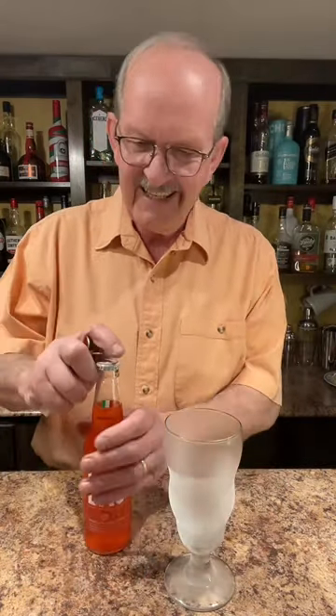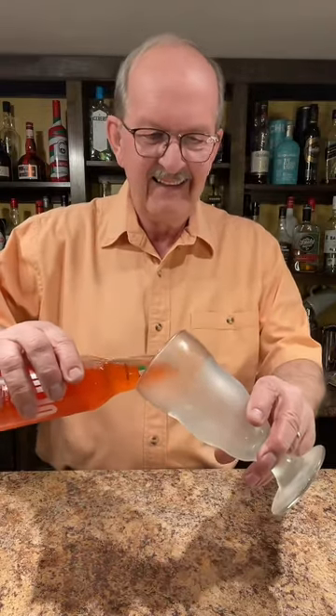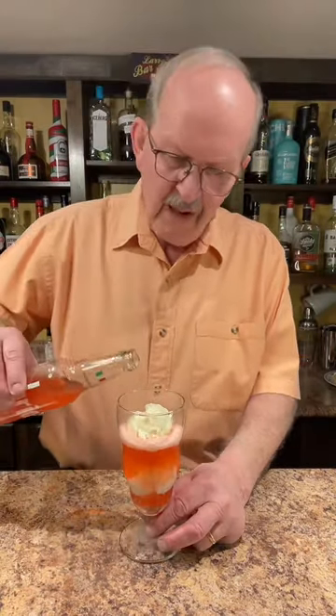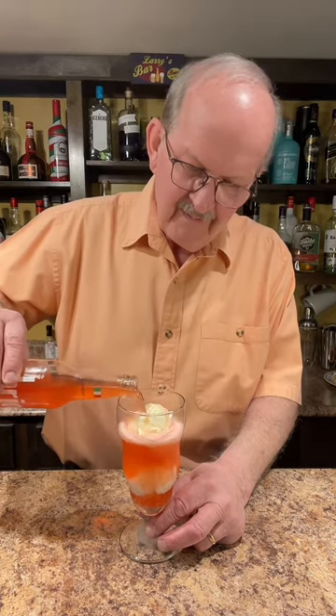Let's add our soda pop to a chilled glass. Two scoops of vanilla ice cream. Let's add some more of our soda pop. Going to give this a try.